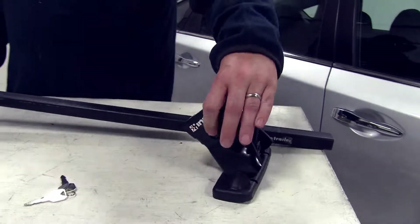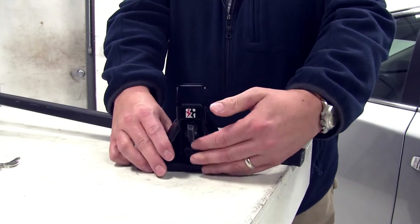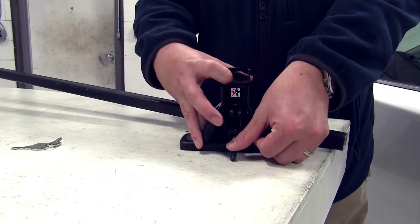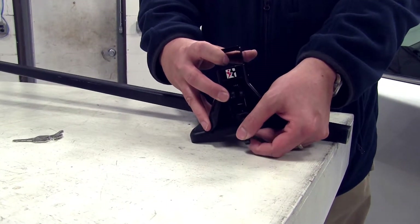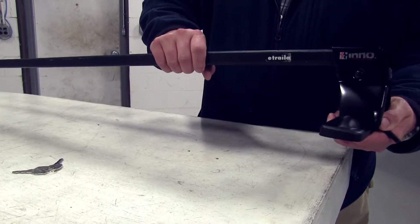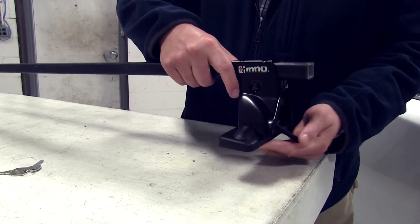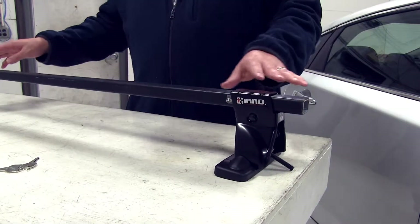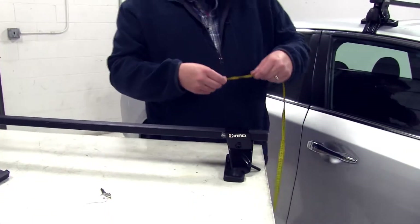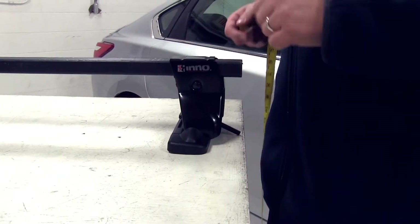First, we'll go ahead and place our foot on the end of our square bar. You'll see it has a square opening; however, you have to push the bolt down — this moves it out of the way to make it easier to fit around. We went ahead and took some measurements, so we'll position it to its right location — you can find these in your instructions. Once measured out, let go of the bolt and it should stay in place.